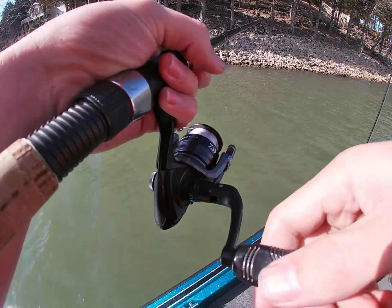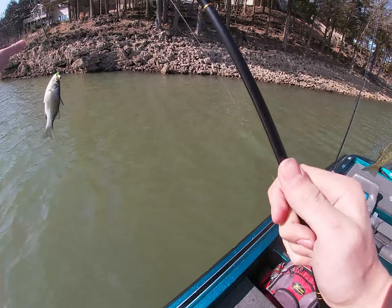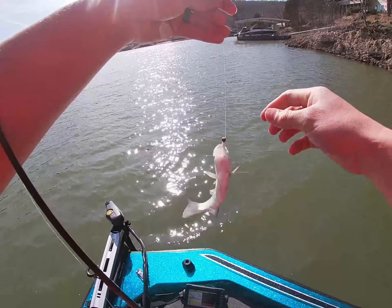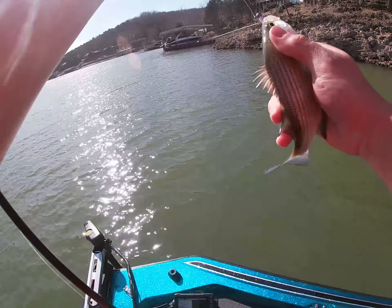You got a fish. Black crappie. There you go — more in here. There's one. That's a black... White? Yeah, it's got bars. Speckles is black, white is bars.